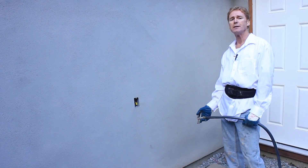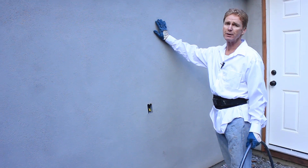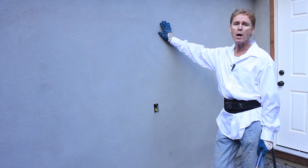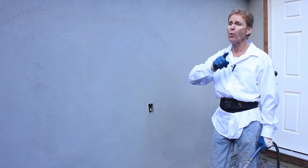Hi guys, Kirk and Jason here with Kirk Giordano Plastering. Today I want to show you guys some things because I get asked a couple of questions. One of them is: how much water do you have to put on a base coat prior to applying a color coat? Good question.